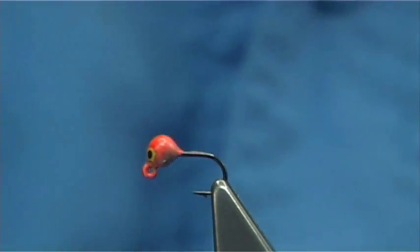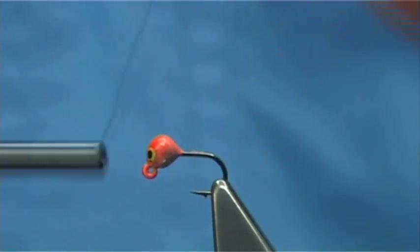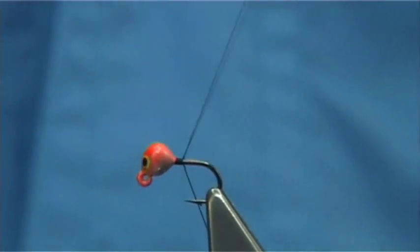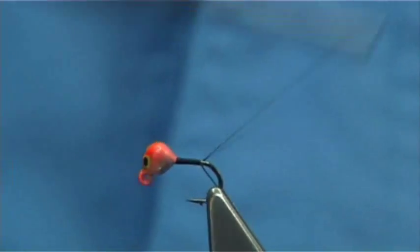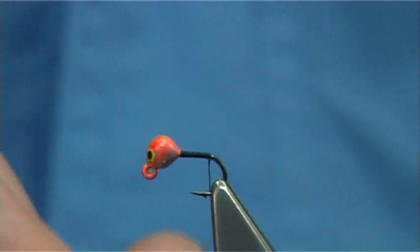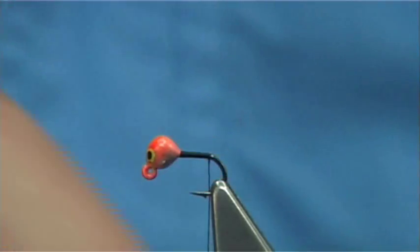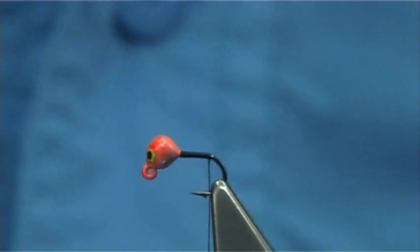It's very simple to tie. Now the thread I'm going to be using is just a black thread, and then just put down a layer all the way along the shank. Now these jigs — the barb is actually on the outside, not on the inside of the bend but on the outside. But you can easily remove it if you don't want it, and I just bend it away.